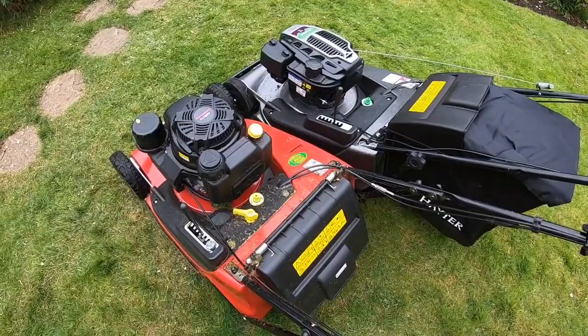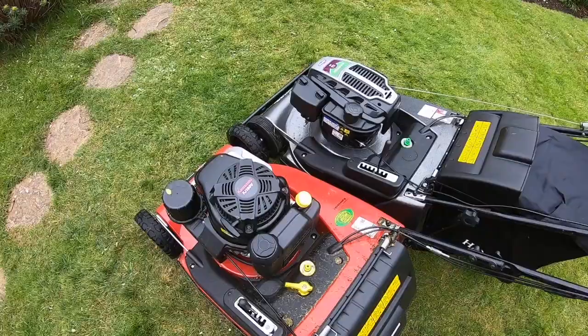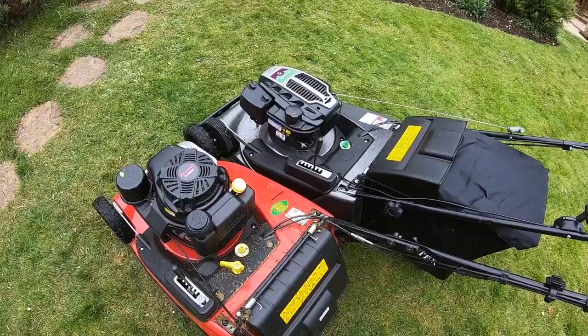One of the weird things about getting the Toro Pro Stripe is you have to go to a Toro dealer, not just a Hayter dealer - and I don't know why, because you can get other Toro commercial stuff like the Proline and Turfmaster from Hayter dealers. But for this one you have to go to a Toro dealer, which for me is about a 45-minute journey, where getting the Hayter is five or ten minutes.